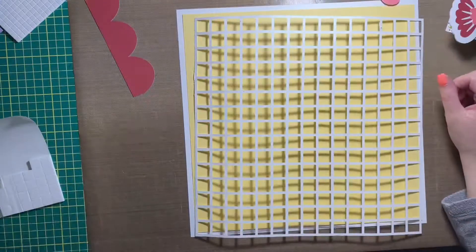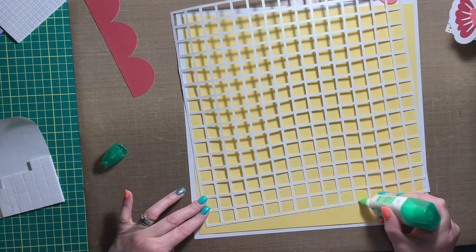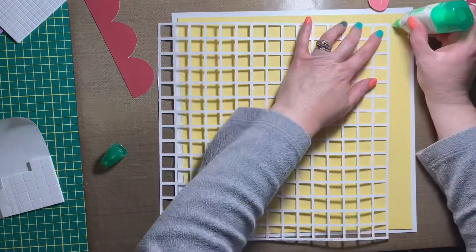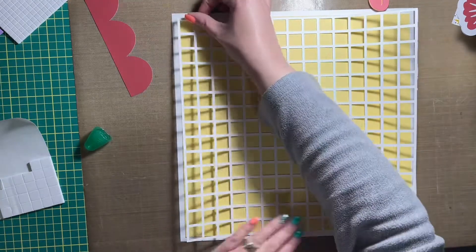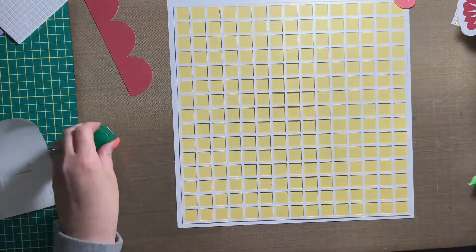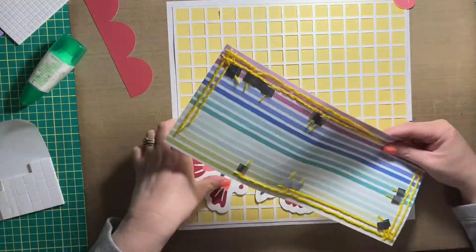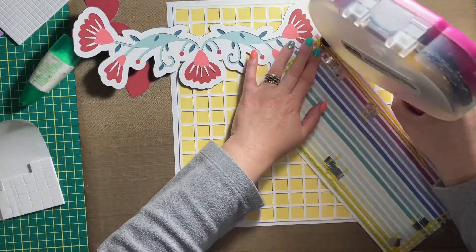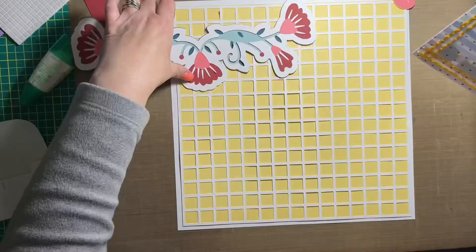Hey friends, it's Allison here dropping in to share a new scrapbook layout today. This layout is about our family and the month of April in particular. It's a very busy month for our family, and the inspiration for this layout came a while ago and I've been thinking about it since.